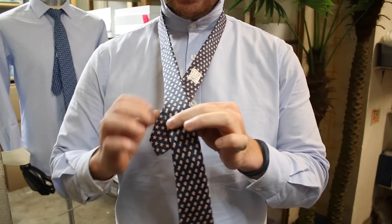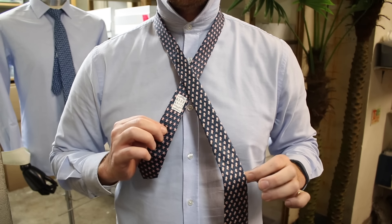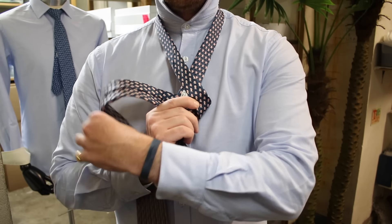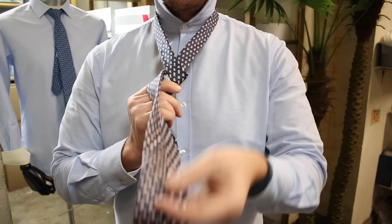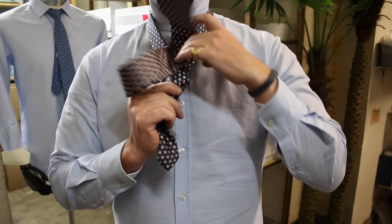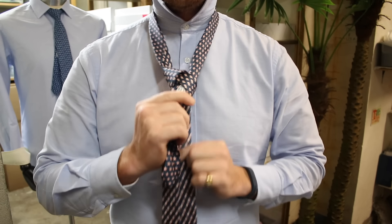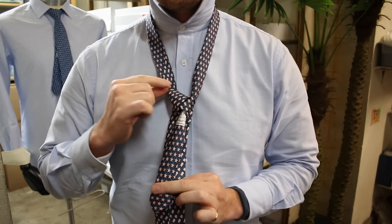The half Windsor tie knot. Pass the thick end over the front of the thin end and it goes underneath the tie. We're then going to push this through the middle and then pull it through - and you see that's created a little shoulder there.